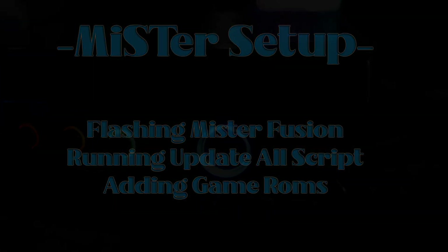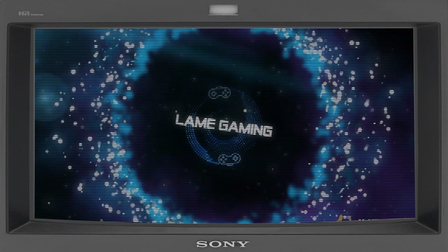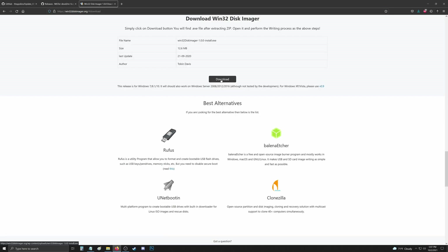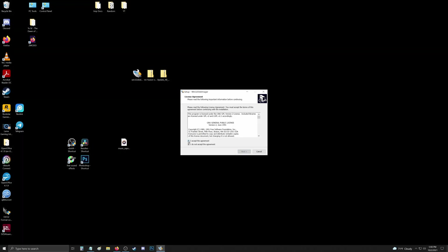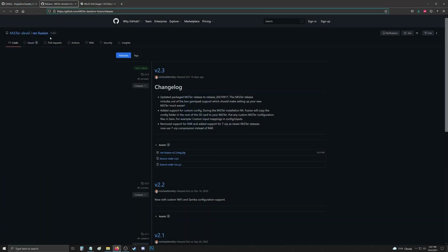On the desktop, open a browser, go to win32diskimager.org, give it a download, navigate to your download and install it. Then we're gonna head over to the GitHub MR. Fusion page — link in the description.